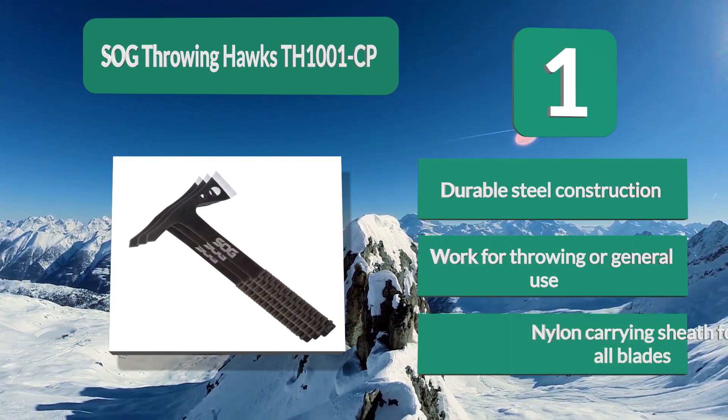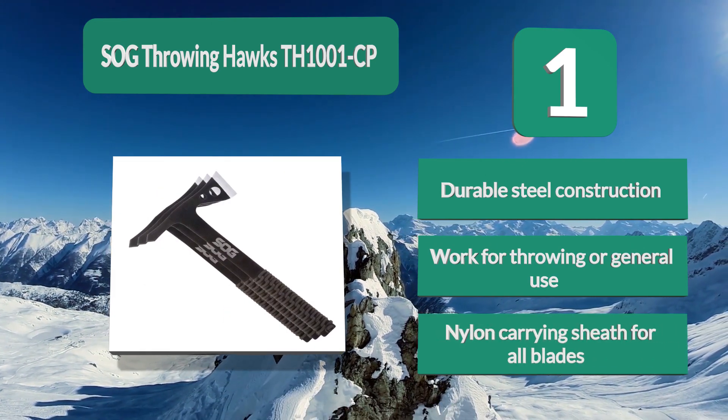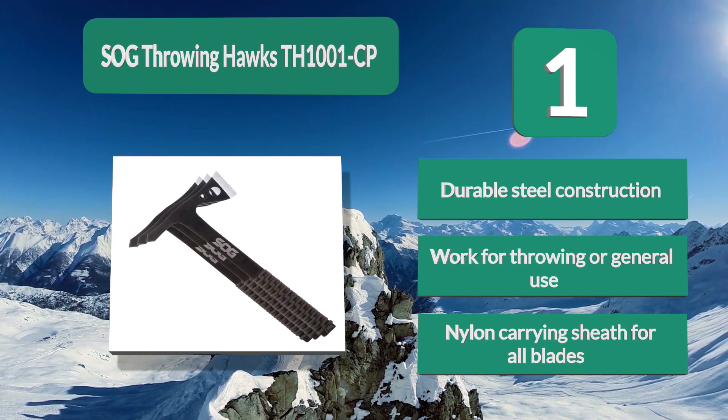Key features include durable steel construction, suitability for throwing or general use, and a nylon carrying sheath for all blades.